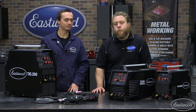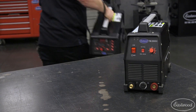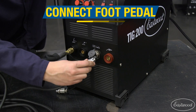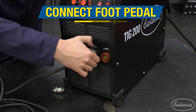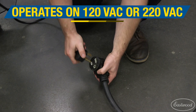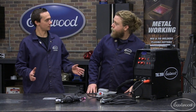The front knob layout is pretty simple. What do you think, Joe? You ready to get started? I'm ready. All right, let's clear this table off, set the machine up, and start welding. All right, so it looks like we're all set up. We got the TIG 200 ready to go.